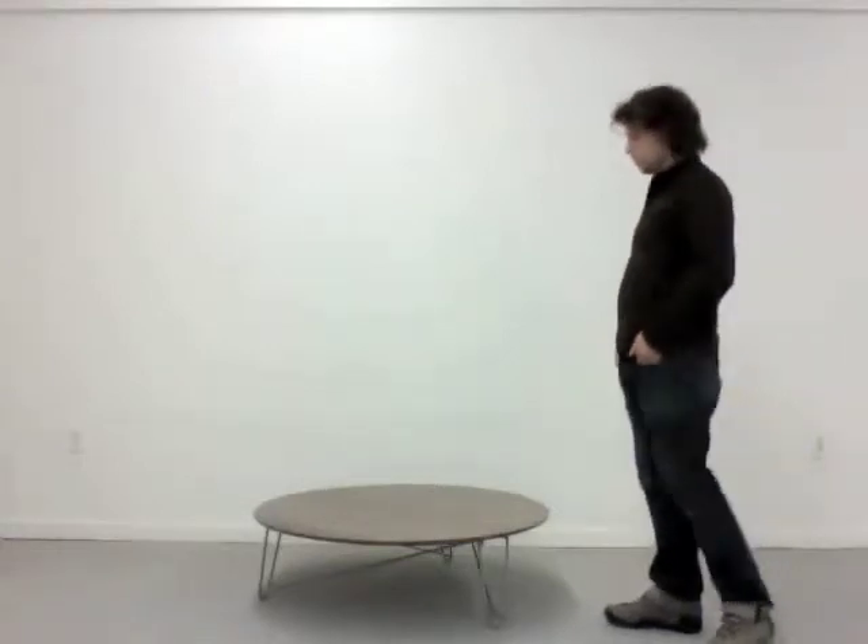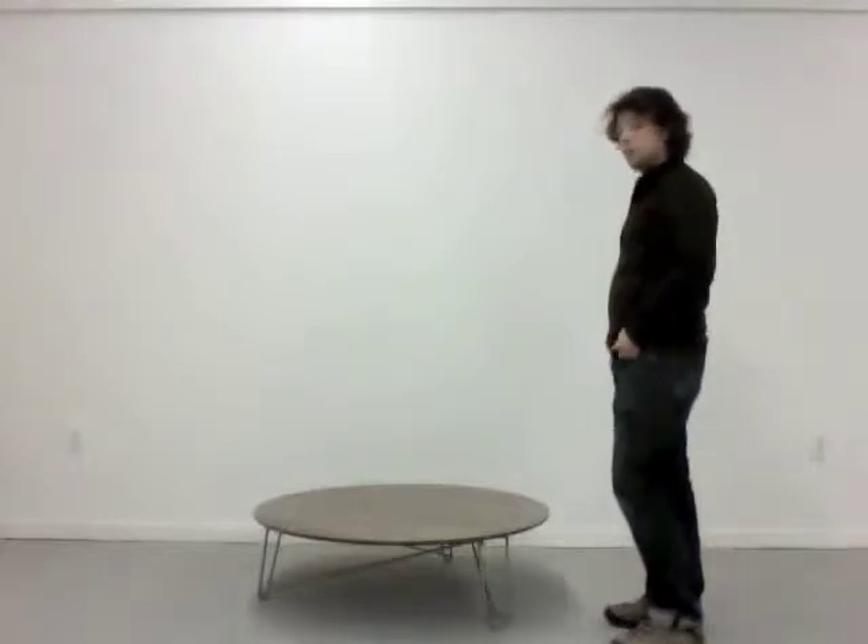These people often find themselves moving from apartment to apartment, and with each space there are different needs for furnishings. So this table is designed to have the flexibility to adapt to each space.